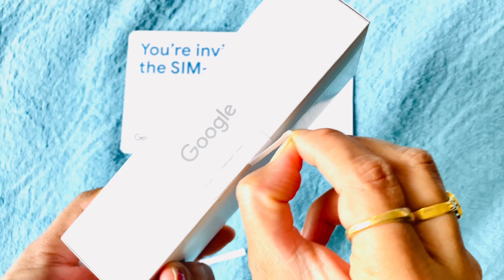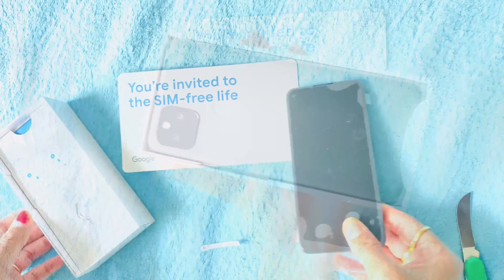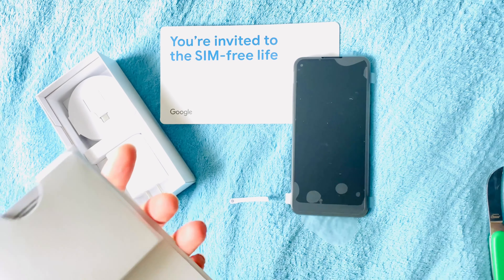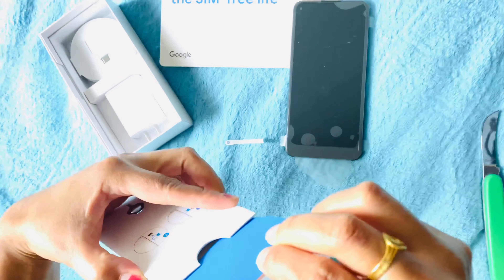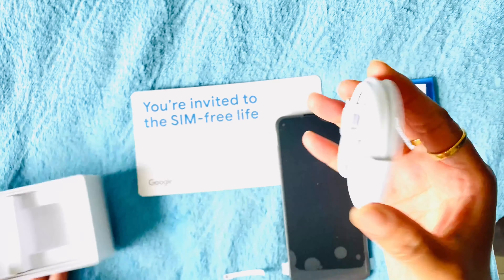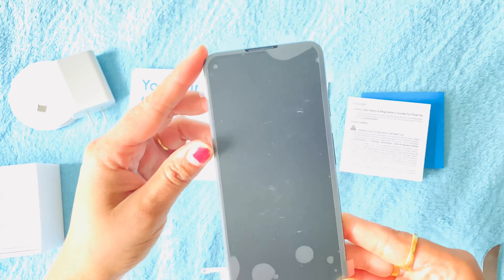First of all, we will peel the stickers and pull the lid up — and here is the Google Pixel 5A 5G. Inside there is a cardboard paper showing how to place the SIM, a booklet with instructions on how to set up, a charger, and a data cable.